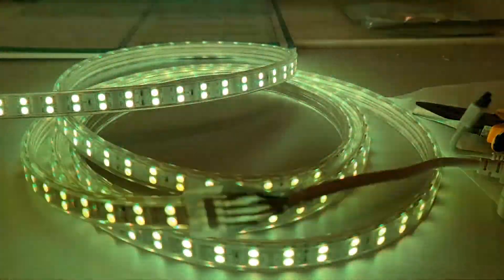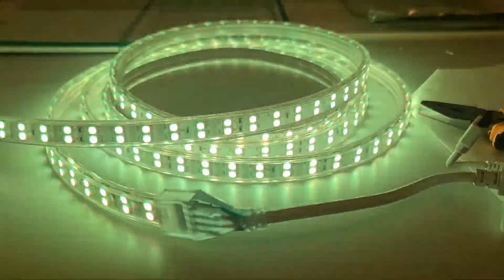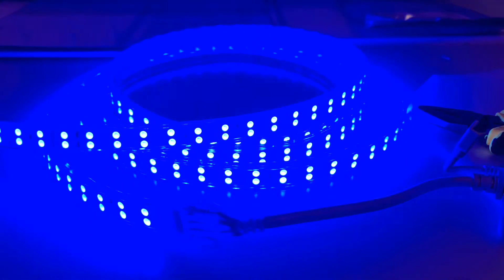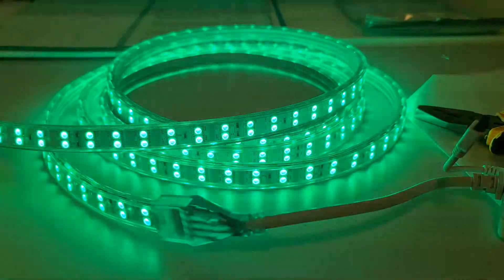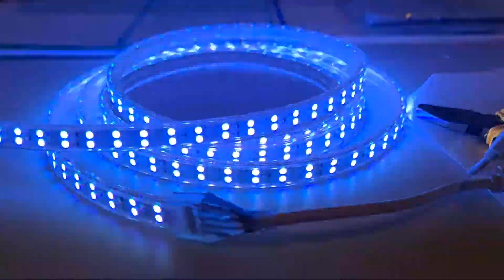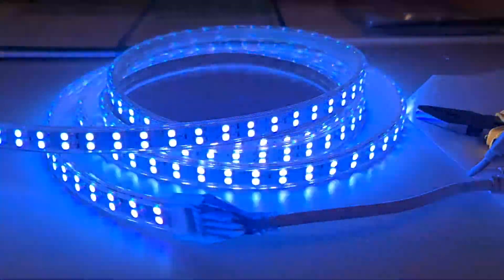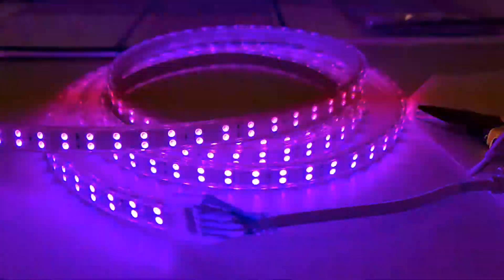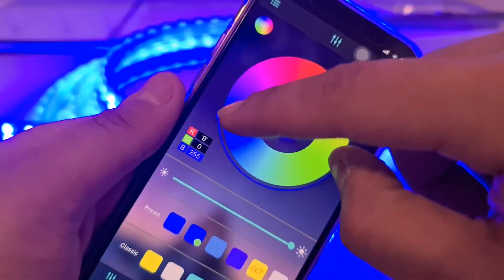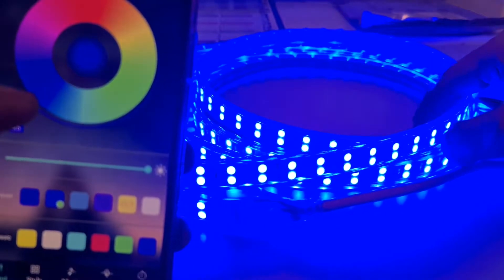There we go. Green, red, blue, white — it's like a cool white. You can change colors with the phone as well. You need to install an app called Lucas Lantern — that's the app — and change the colors with it.